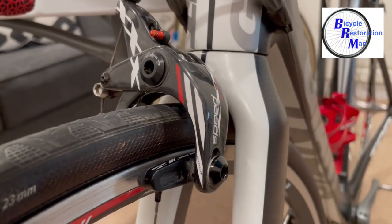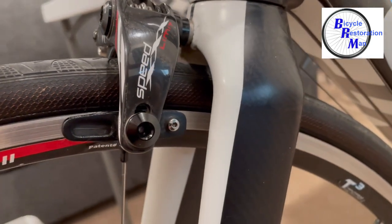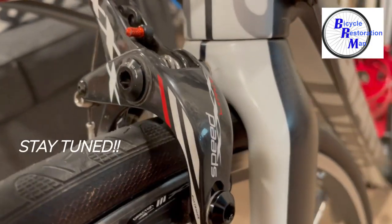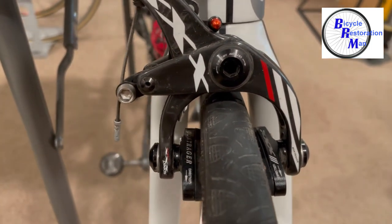In today's video we're going to show you how to change the brake pads on these Bontrager XXX carbon brakes. It's pretty much the same process on most Shimano brake sets as well. Be sure to keep watching because we're not only going to show you how to properly align the pads to the rim, but a quick way to make sure that the calipers are centered to the wheel when braking.